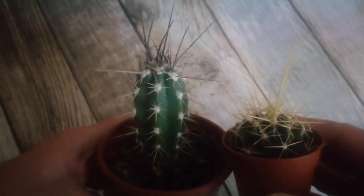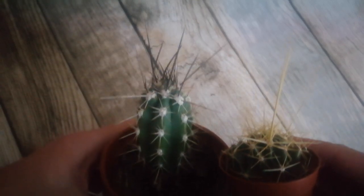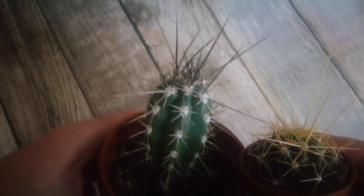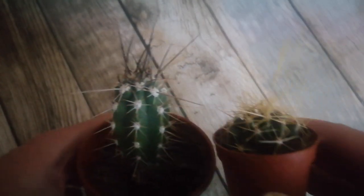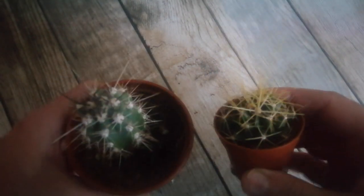So that's cacti with long apical spines. Hope you like this — if you did, please like and subscribe, and I'll see you again soon. Thanks for watching.